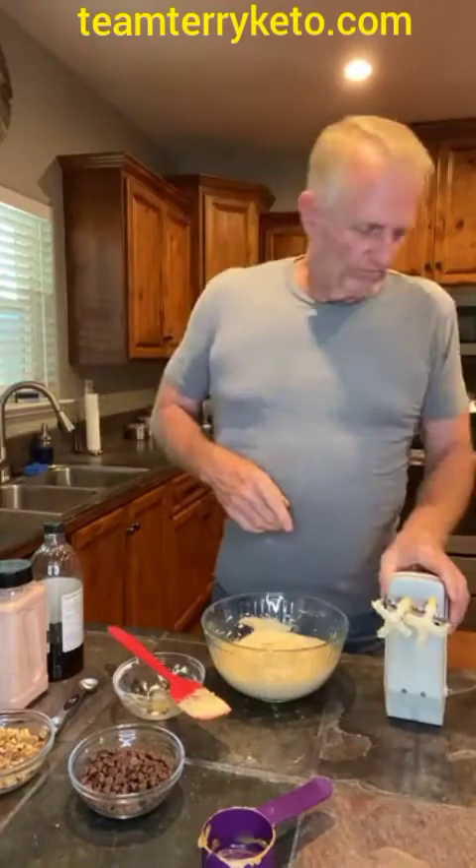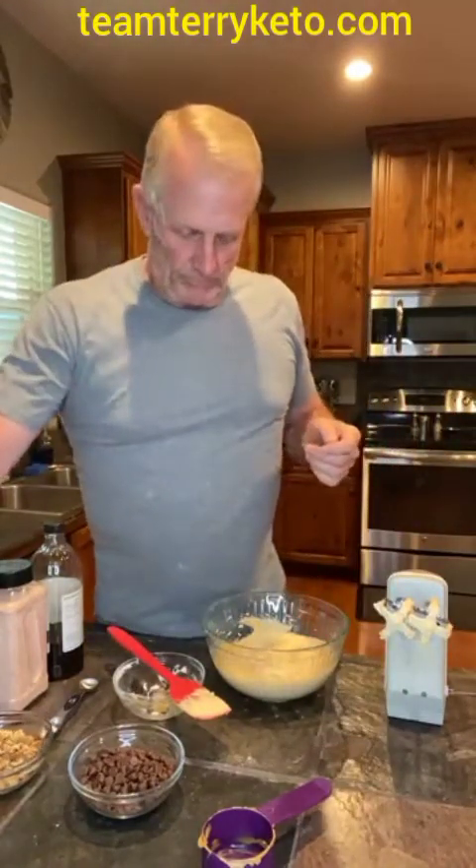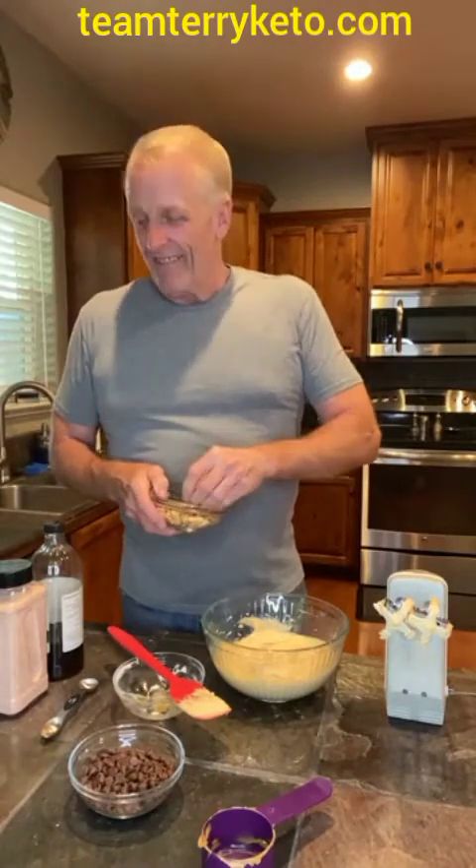Whenever I found this recipe, it said it was a rocky road. When we made it, Mark goes, 'That doesn't taste like rocky road,' but it tastes amazing. So we have renamed it — it is now a candy bar fat bomb.